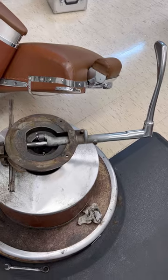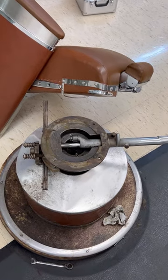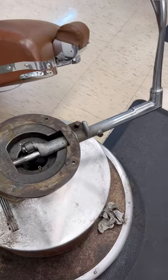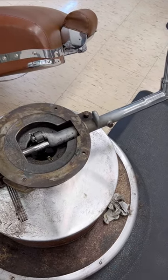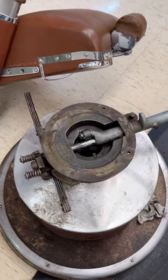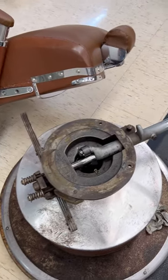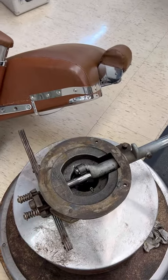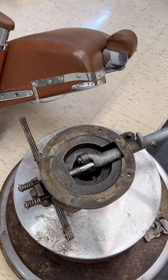That's how you fix a recline — well, my specific problem. But I hope this video helped to go over how the reclines work in most of these chairs of this era, you know, the 50s and 60s.